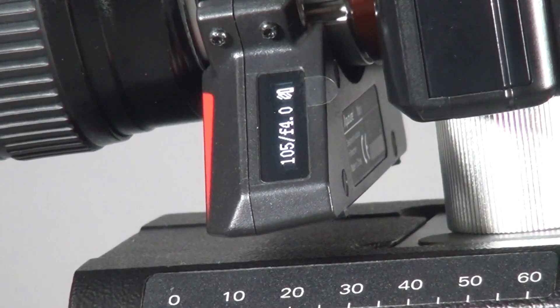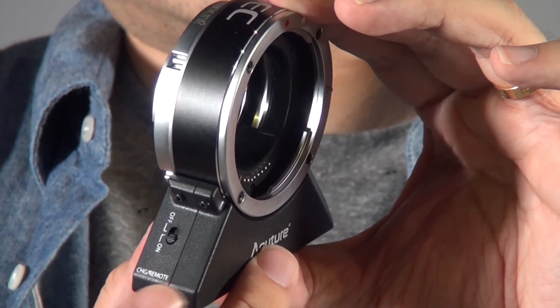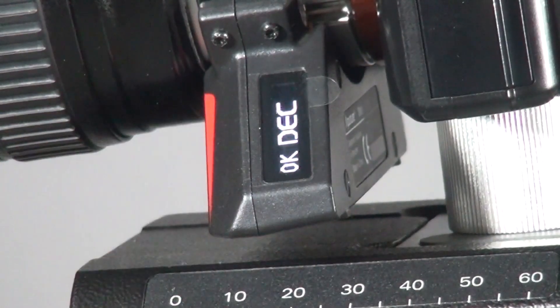On the adapter, you will see it has two sides. One side has an indicator showing you all the focal length, the iris, the aperture, and all the settings you set from the controller. The other side is just an on/off switch and the USB port for charging.